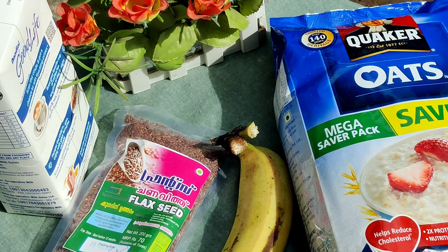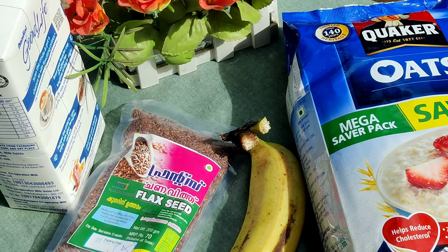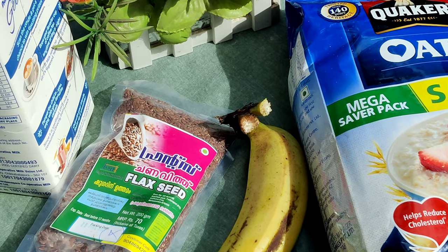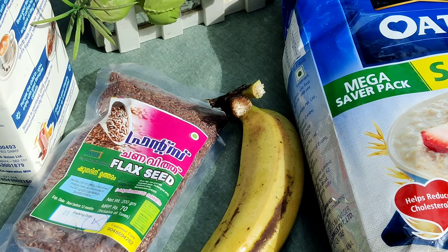It's a good life milk, it's a low fat milk. I'm going to add flaxseed. We'll add flaxseed in our packet.